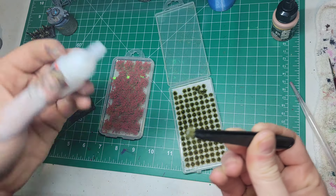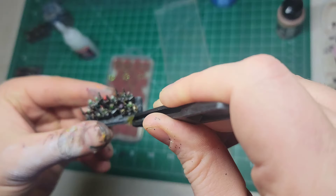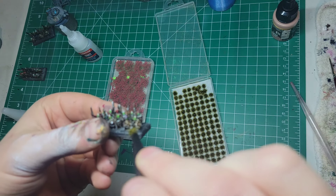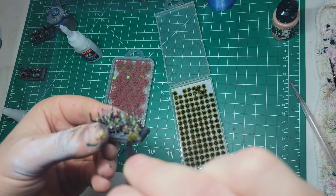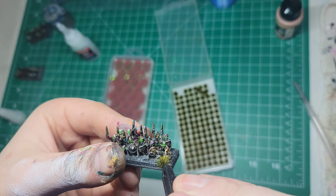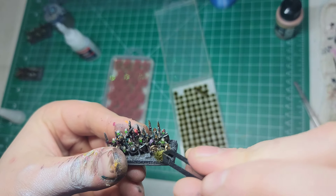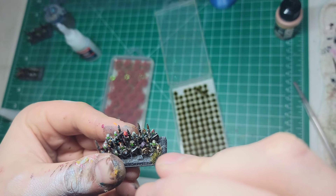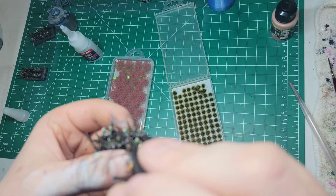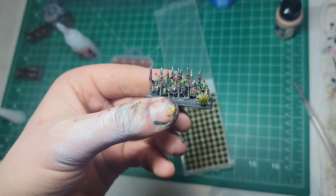Especially once we get to the flowers, they were even more of a problem - because obviously these tufts are huge, so I had to cut them down to size, or pull them off and try to super glue individual flowers. It was just a pain. The dead grass tufts weren't as big of a pain as the flowers, but as you can see they love to just come off and try to glue straight to the miniature. I enjoyed this a lot - just kidding, if you can't tell the sarcasm in my voice.